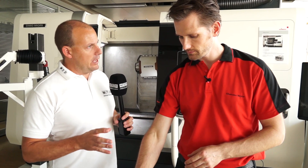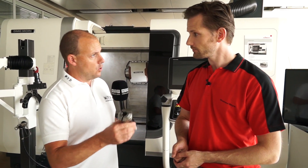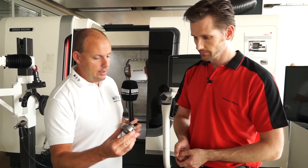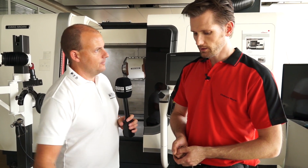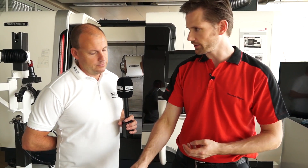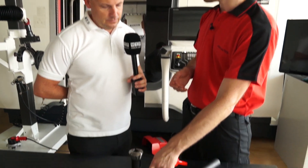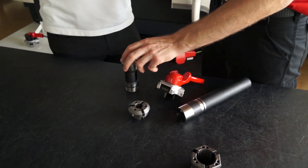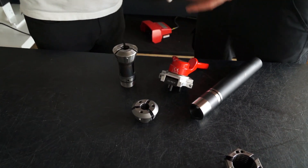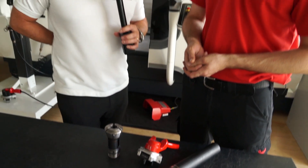As a machinist you can still buy the traditional type of collet, but for Heimbuck, the clamping head is more popular — we sell more clamping heads than collets. Maybe also because the contamination resistance is better, because through the gaps over time more contamination can get behind the chuck.